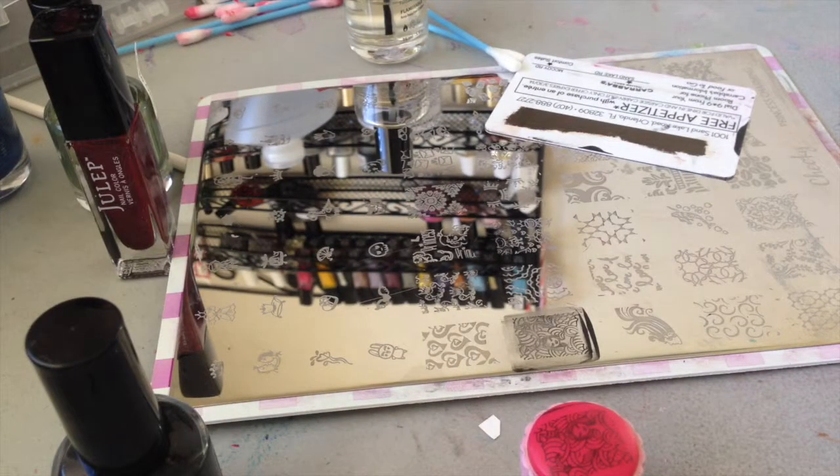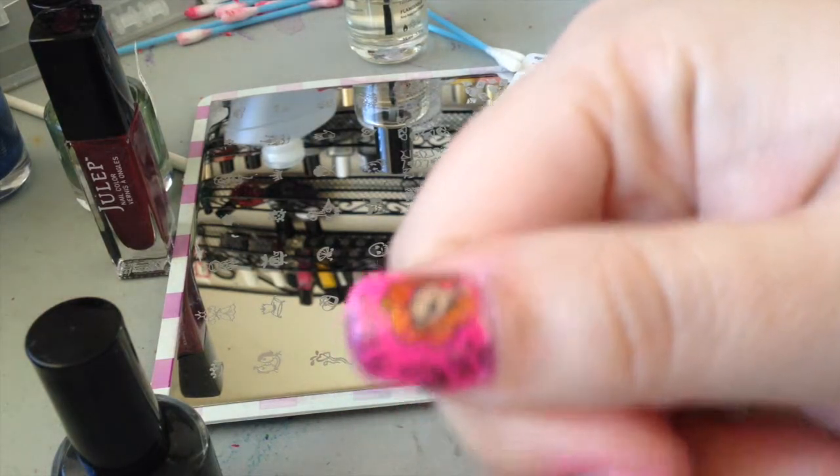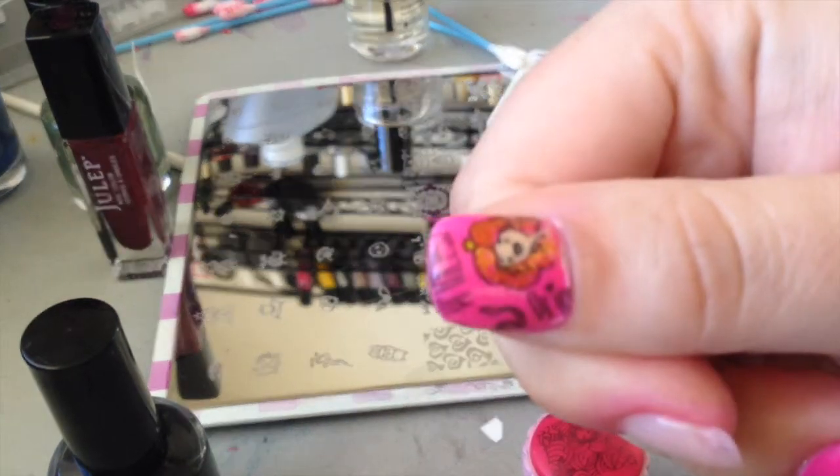Hey guys, Kristi here at Now with Tail, and today I'm going to show you how to do a stamping decal.